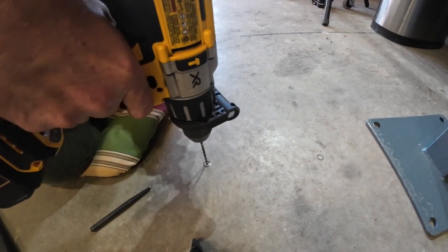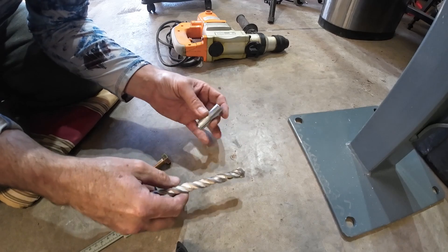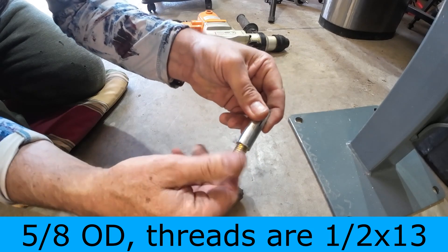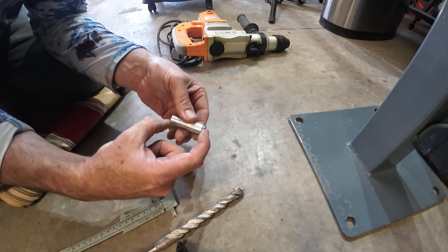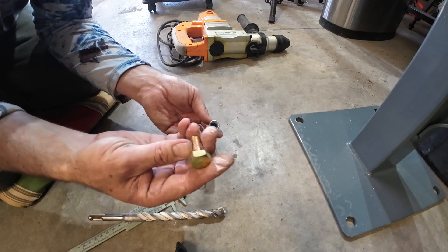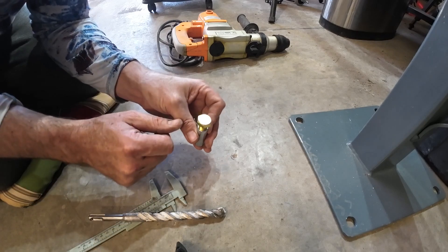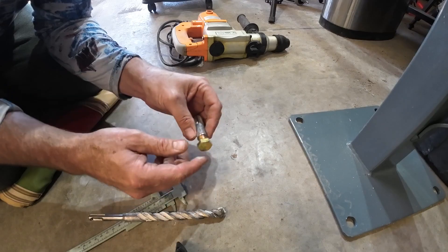Now I'll make a starter hole. We have a 5/8 insert here that's threaded so I can thread a bolt in like this and hold this down. In the past I've set these flush with the top of the concrete — I measure the distance, put a piece of tape there, and that's how deep I drill. The problem is you don't want to be cleaning trash out of this all the time, so I typically just screw a little bolt in to keep the threads clean.